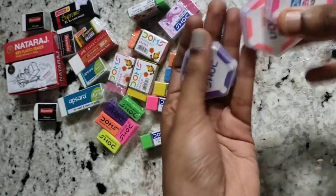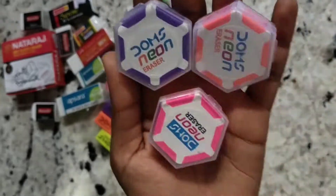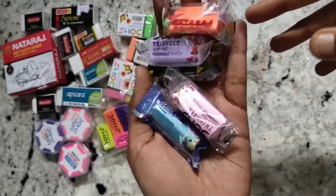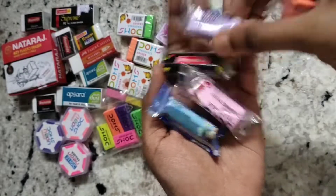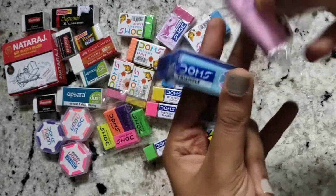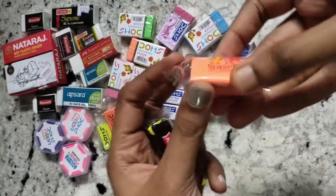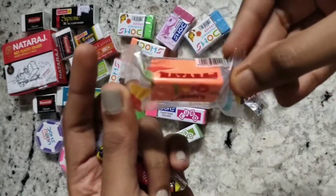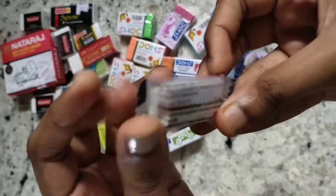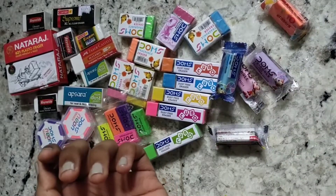I also have these Domes Neon Hexagon erasers — these are my favorite Domes erasers, they are amazing. I also have these triangle shaped erasers. These three are Domes and they smell amazing. This one is from Natraj — it's the Trio eraser.